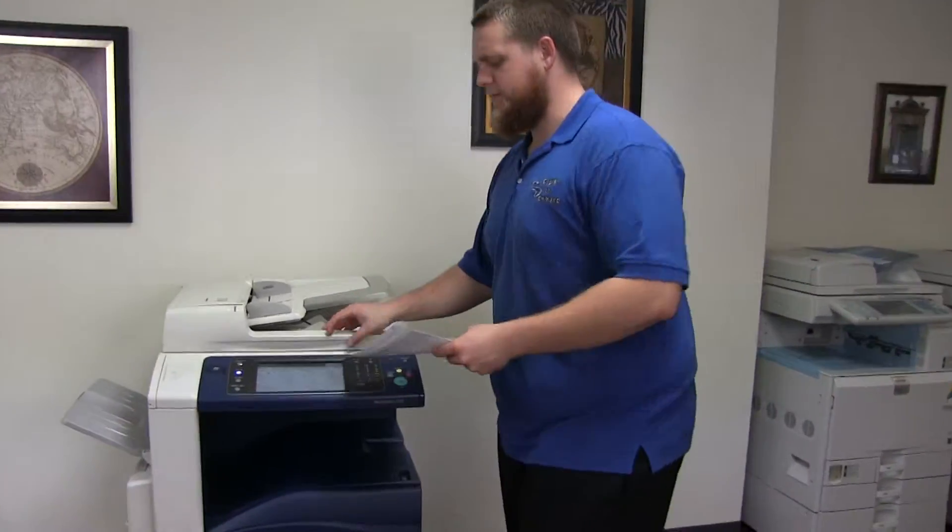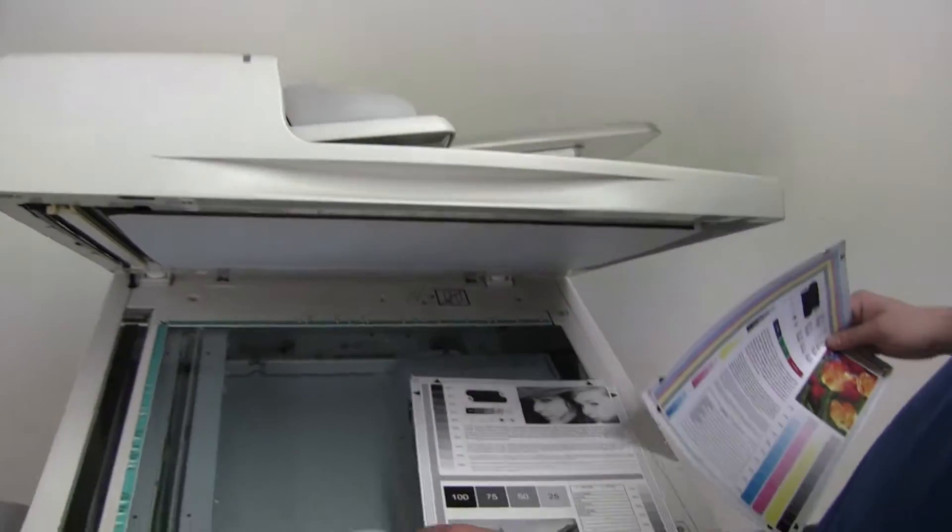Here we have our test copies. We'll go ahead and place them on the glass next to our chart so you can get a good look at the color image on this machine.